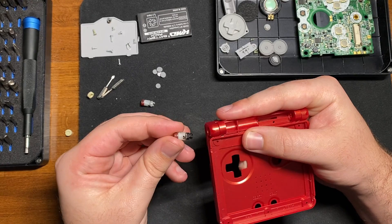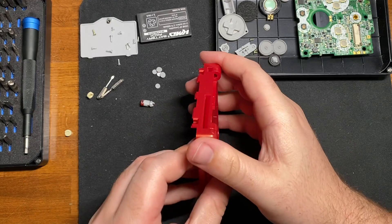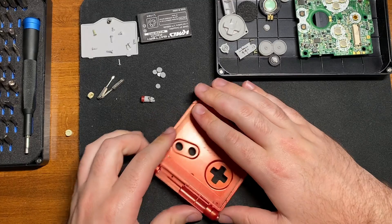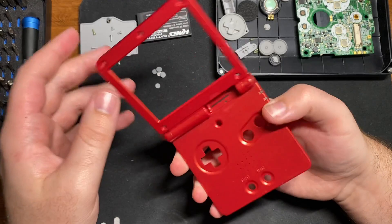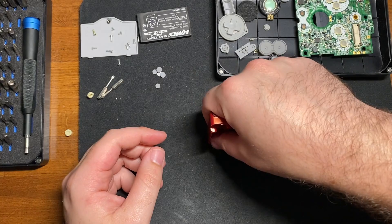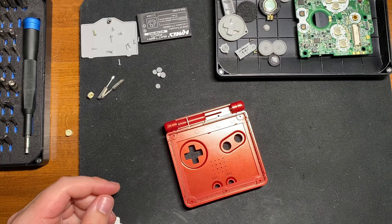Now, putting the hinges back in is kind of the same thing — just slot them in. There's a specific way it goes: tall way in. Push and you should feel it snap on the first try, then again push where you feel like you're pushing too hard and it should clip right into place. I find they can be a little hard to get in. You might want to put it on its side and push if you feel comfortable doing that, or just find some other way of pushing very hard.